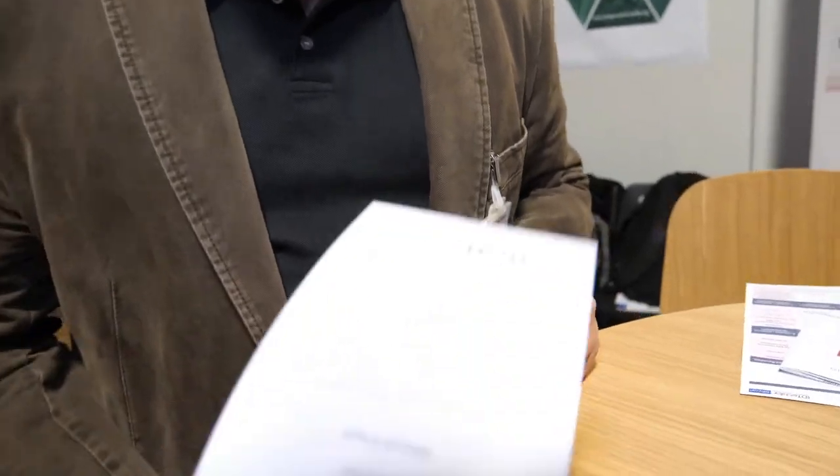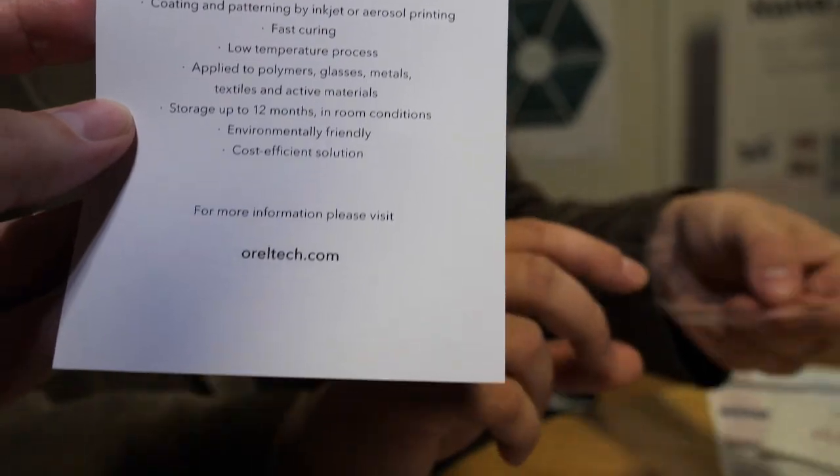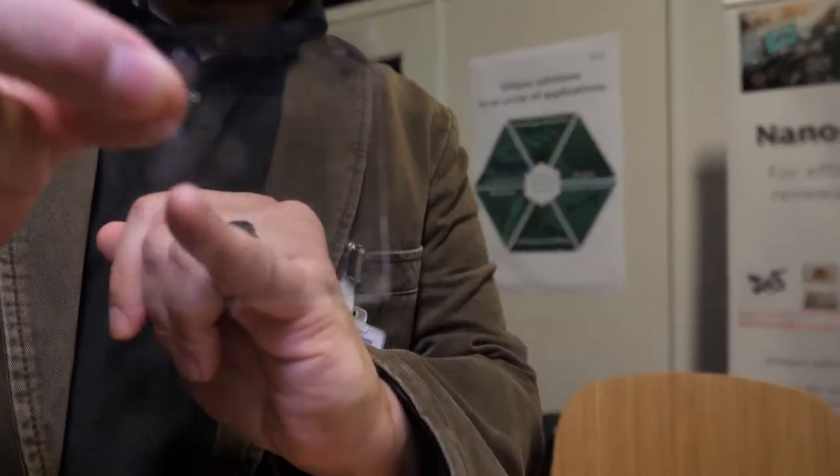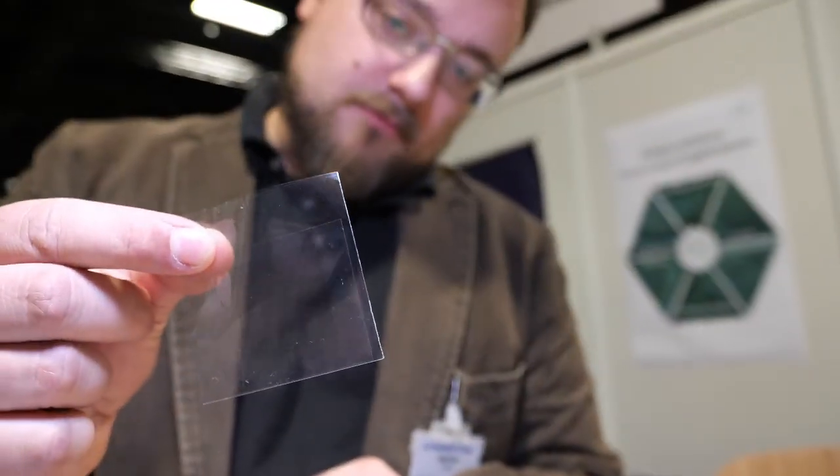Ionic? What does that mean? It's silver ions. So it's like liquid silver? Well, you dissolve it in solvents and it becomes liquid. So we can print high conductivity circuits like those ones, and we can also print transparent conductors like those ones. This is a silver layer, but since it's very thin, it's completely transparent.